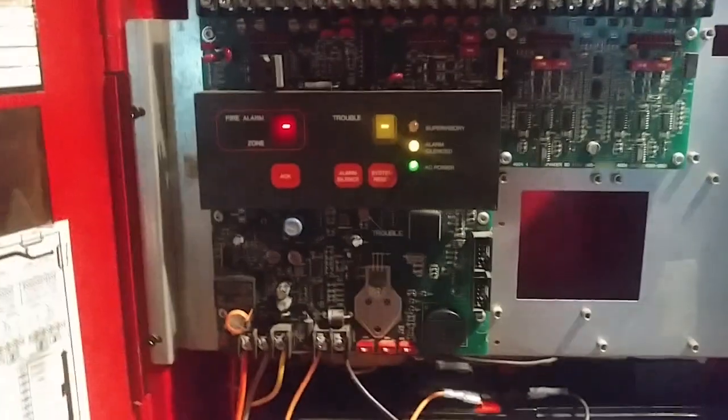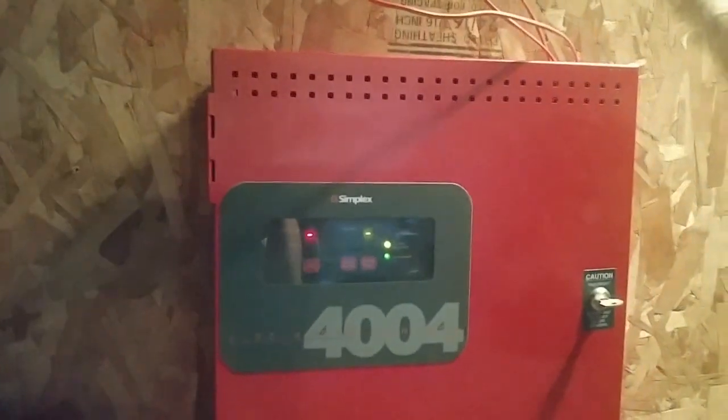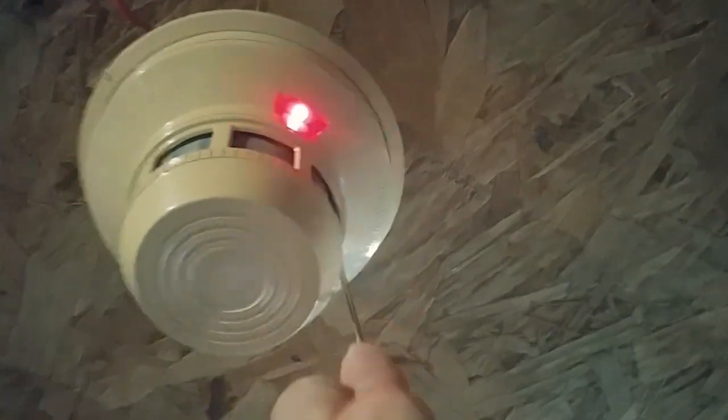So now we can go ahead and do a system reset. All right, system has been reset. So now what we can do is go ahead and activate the smoke detector on the system. The system will be set to march time, so be right back. All right, we're ready to go ahead and activate the System Sensor 2400. The system is now on march time. So without further ado, here we go — activating the 2400.